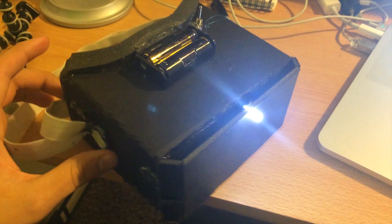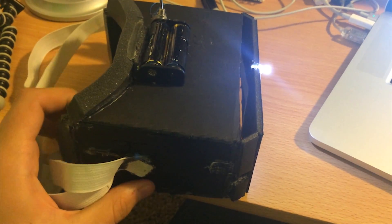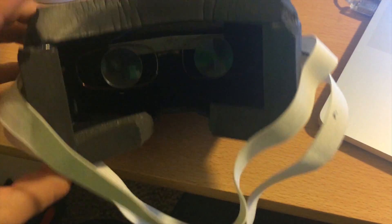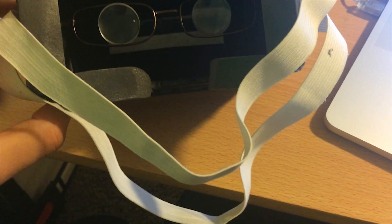Hey guys, welcome back. My name is O'Hapel and today I'm going to be showing you how to make this virtual reality headset. This video is the companion video to the written tutorial that is going to be hosted over on RoadToVR.com. Check the description for the link to that — it is the full tutorial. This is just the overview video.